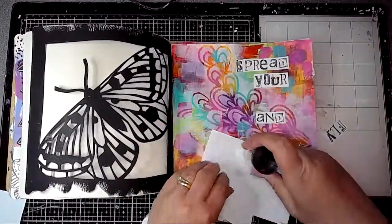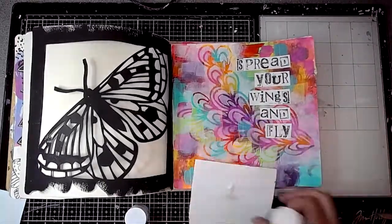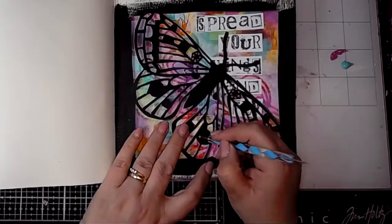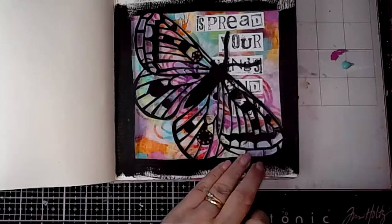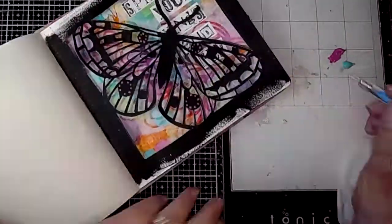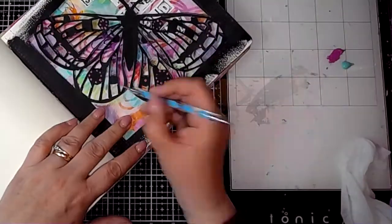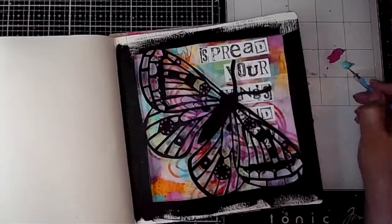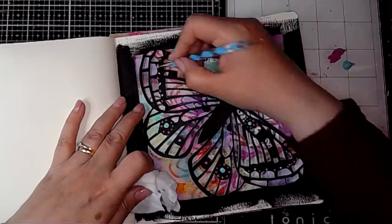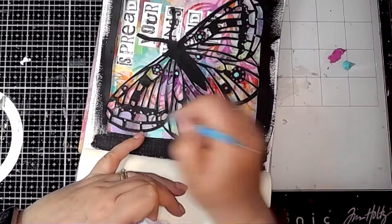I debated about writing the words myself but stamping them out gives a different element to handwriting, so I was quite pleased with how it looked. I stamped out the words 'spread your wings and fly' and glued those down onto the page — some words show through the cutout and some don't. Then I'm using a dotting tool — if you don't have one, you can use the end of a paintbrush — adding permanent red violet light and turquoise for pops of colour on the moth.